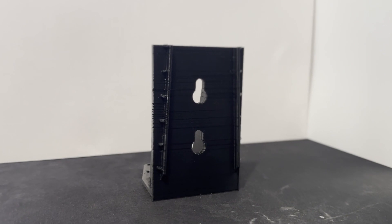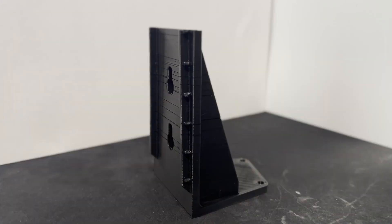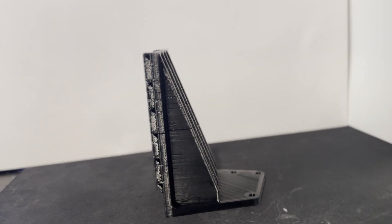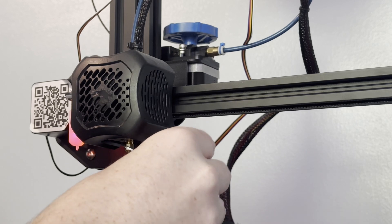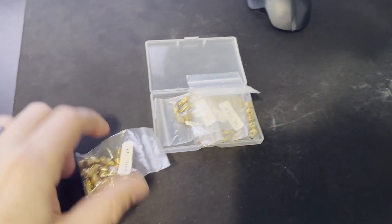The first thing I'm going to do is swap the nozzle, just to make sure I don't have a partial clog that's causing an extruding issue. Let's swap that nozzle out, start the print again, and see what happens. I've got a whole box of fresh nozzles here — I'll put a link to these in the description.